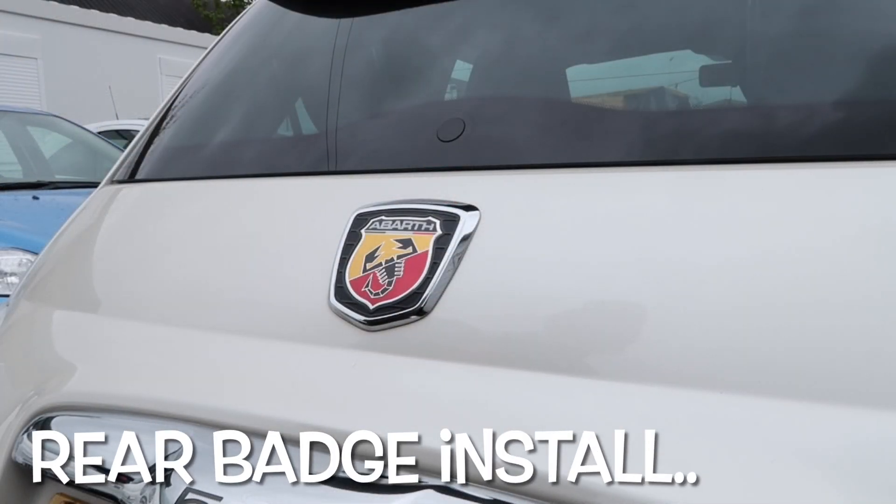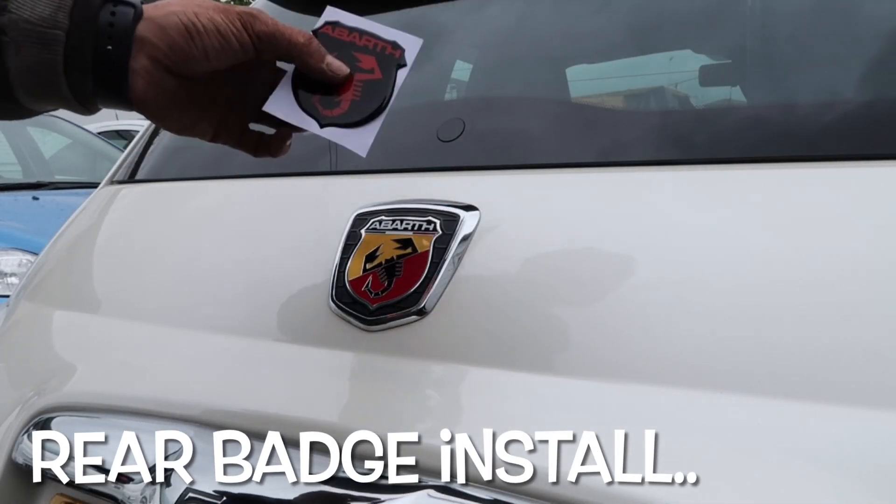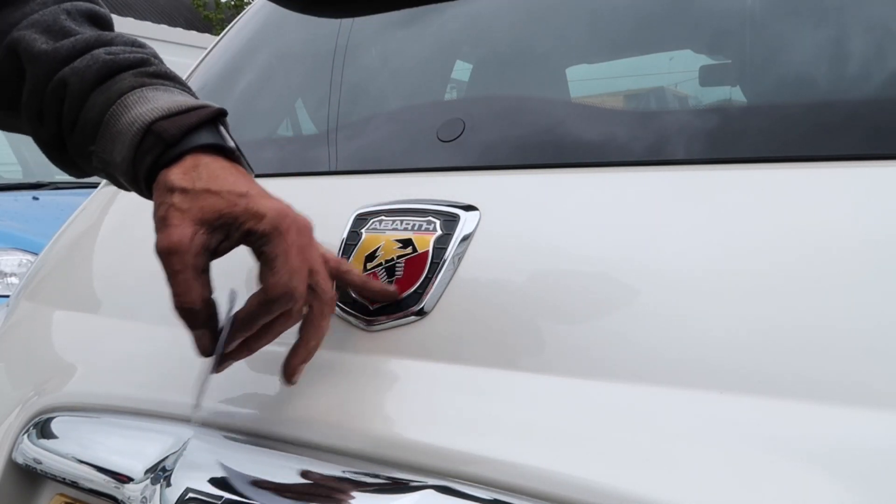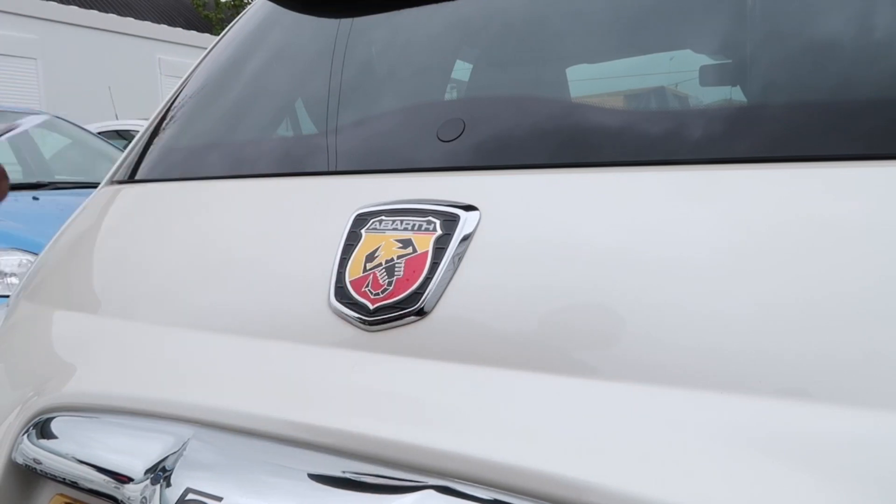Okay guys, so you've seen the front one installed. We're going to do the same process on the back one. There's the back one. The good thing with the back one — due to it not being as pronounced — is this one can go over the top, so that can stay underneath.